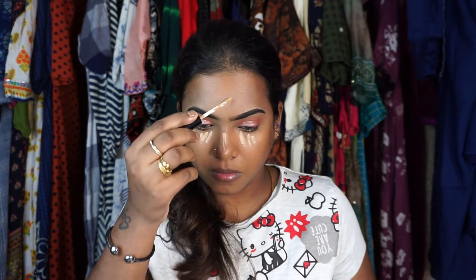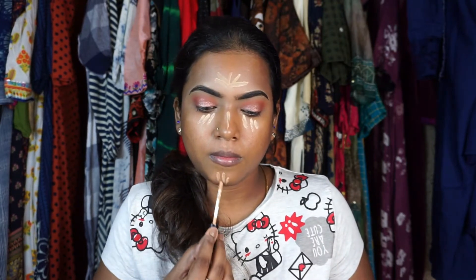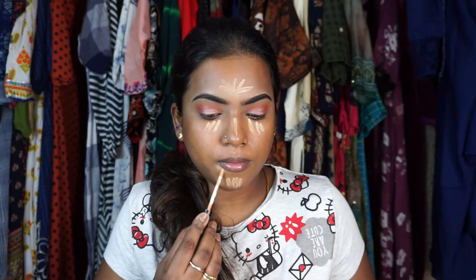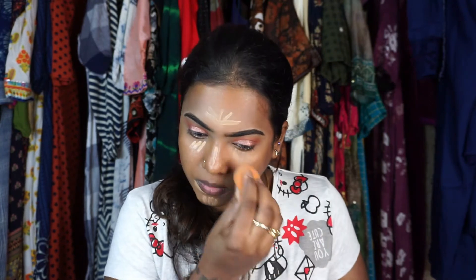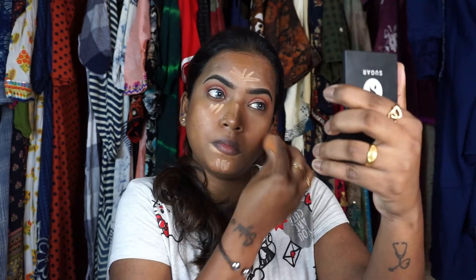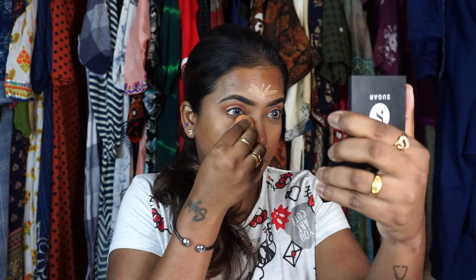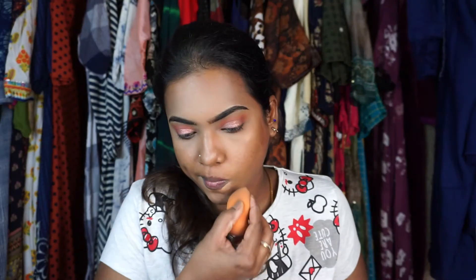I'm applying the lighter concealer on the center of the face where I want a little brightness. Wait for two minutes and then blend out the concealer — this way the concealer will be more full-coverage and very long-lasting. Always, if you are using a liquid concealer, put it on, wait two minutes, then blend out for a very good difference.